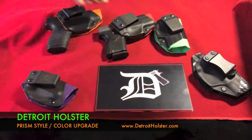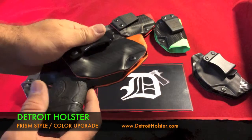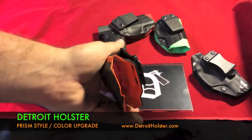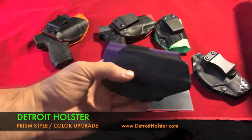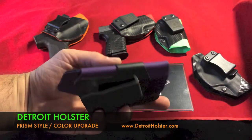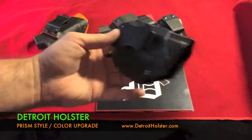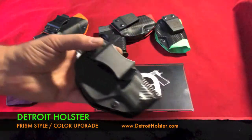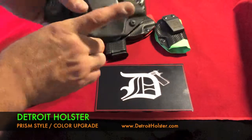That was for the Springfield Armory XDS. This is a Smith & Wesson M&P Shield — black carbon fiber on the outside with Hunter Orange on the inside. This little guy is a Smith & Wesson Bodyguard 380, purple haze inside and flat black outside. And flat black outside with carbon fiber inside — I believe this is also a Shield.